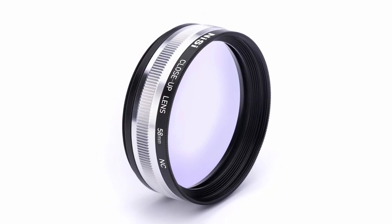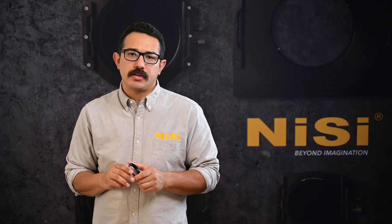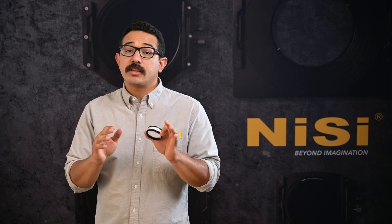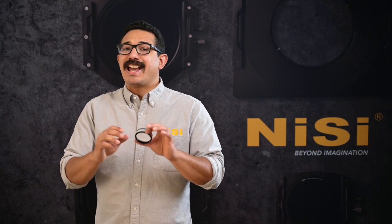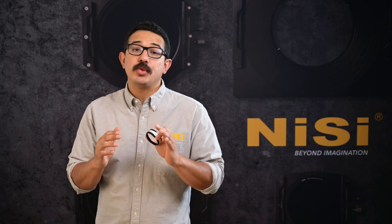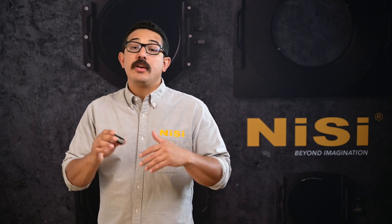We also have a 58mm version that is designed for smaller camera systems such as mirrorless cameras and compact DSLRs. It's ideal for lenses with focal lengths ranging from 35mm to 250mm and its magnification is a plus 5 diopter strength, allowing you to focus down to a range of 3.5 to 8.5 inches. The 58mm close-up lens comes with a 49mm and 52mm adapter ring and a case, and additional adapter rings are available for it also.